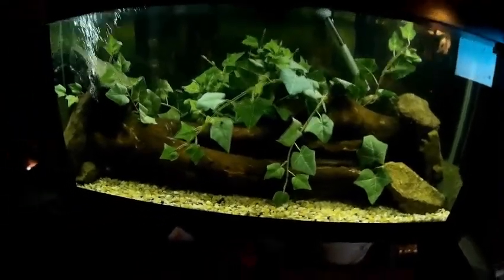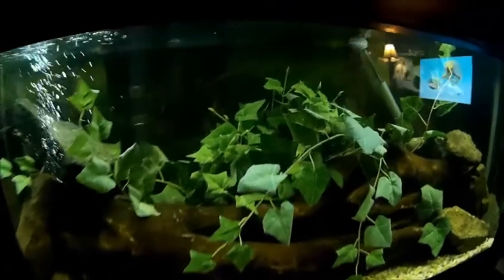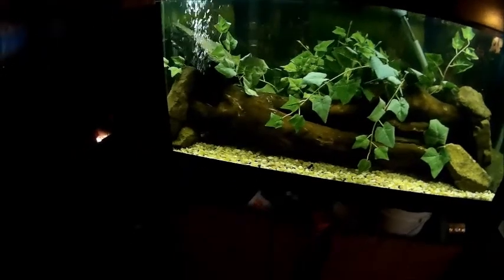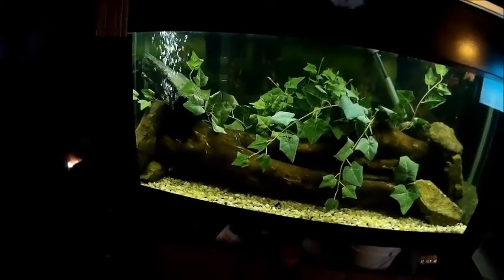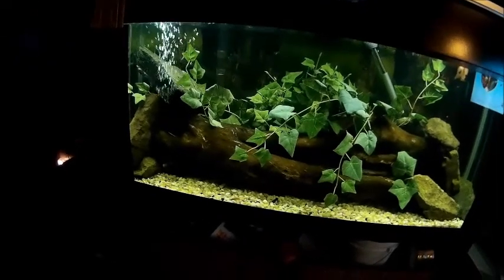Oscars love shrimp, so we can't put shrimp in there. You can put snails in there, but I'll be damned if I'm putting snails in my tank. I had snails in a tank one time and I could not get rid of them — I had to empty the tank and start all over. I thought I'd never get rid of them. They multiply like frickin' rabbits, or at least they did when I had my tank before.